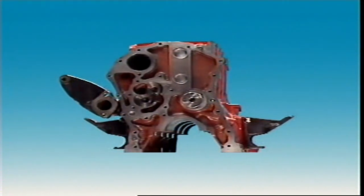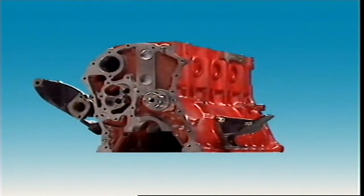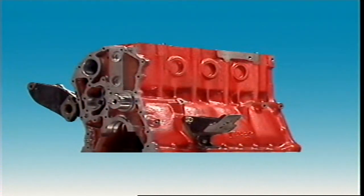All cylinder blocks are made with ribs, webs and fillets to provide rigidity, but also to keep weight to a minimum.